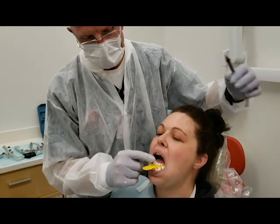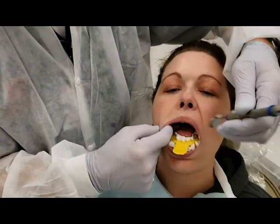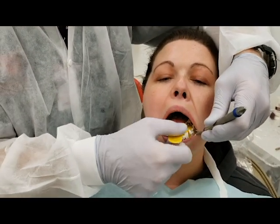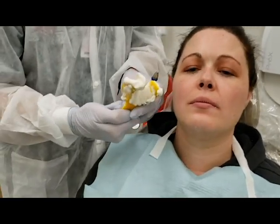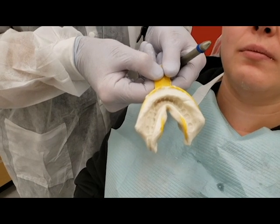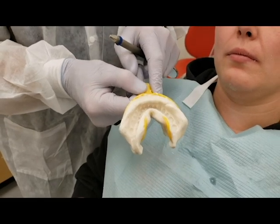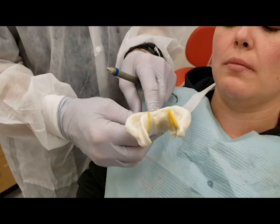The material is set. Again, we'll get a little bit of air release on either side. Keep the mirror there for when you take it out. And again, we should have a fairly decent impression with good extensions all the way around the vestibule area, so that we're not just looking at teeth sticking out of stone blocks.